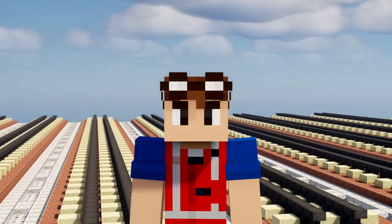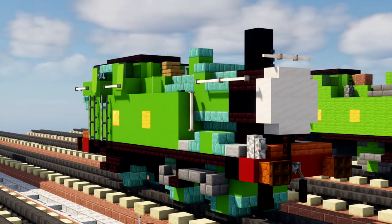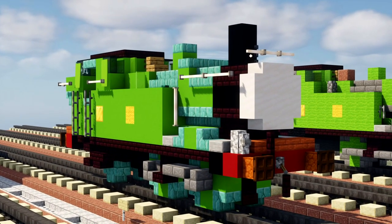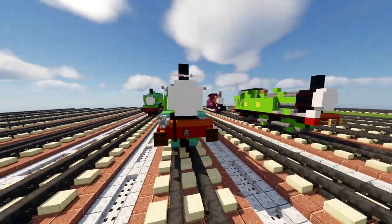Hello guys and welcome back, it's Crafty Fox, and today we're going to be building Oliver the Great Western Engine. He was the engine that was saved from scrap by Douglas, and he had a brake van named Toad.